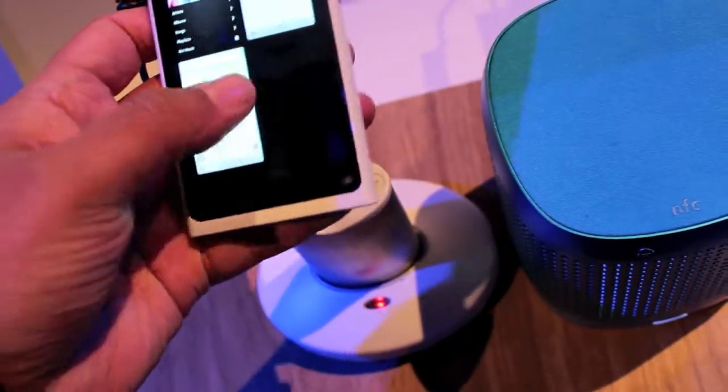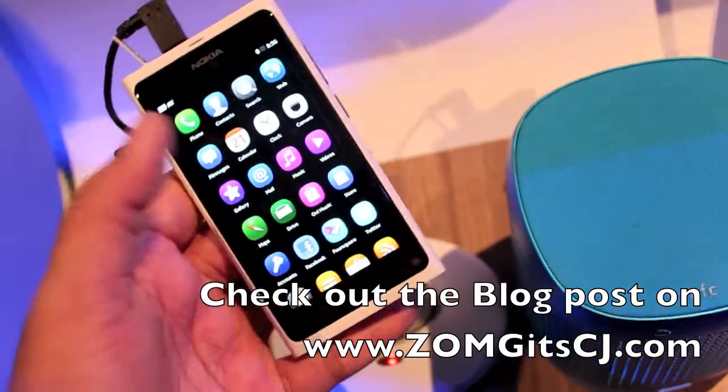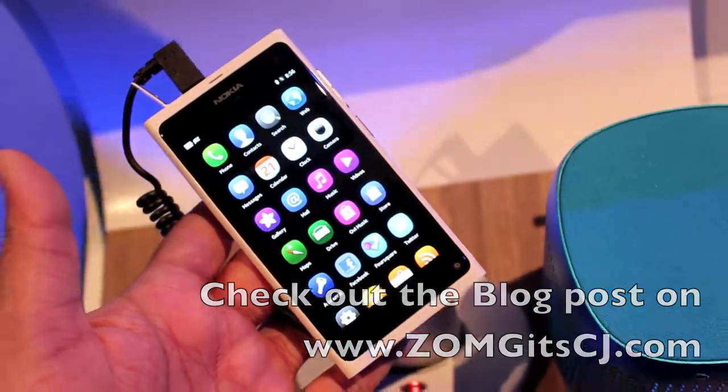Apart from that, basically the same. I still think the black version looks a little bit better, but there we go. So that is the white N9.